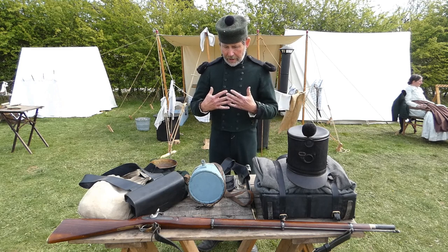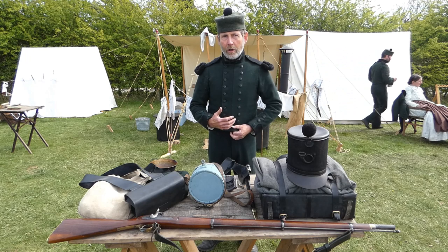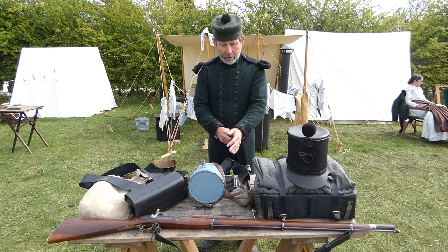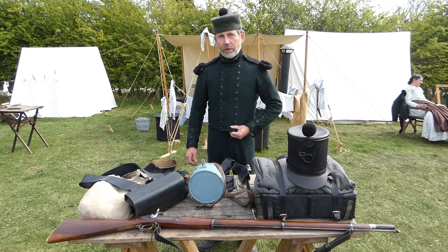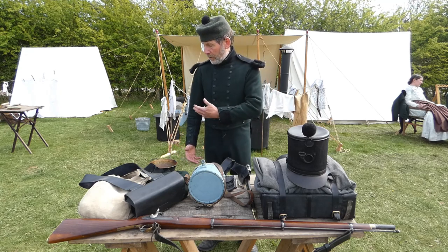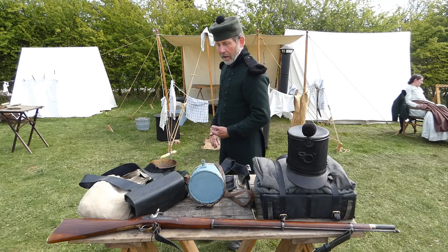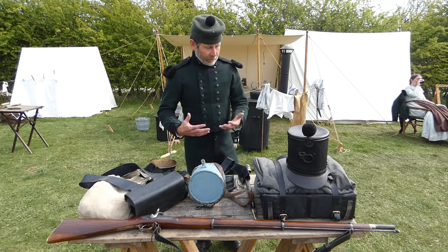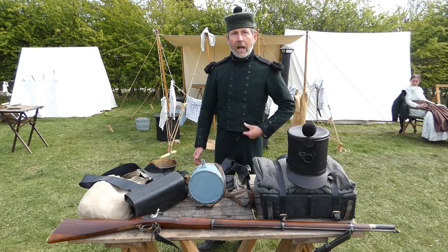This is the uniform of the Rifle Brigade at the beginning of the Crimean War. It's quite a dated uniform that was actually authorised in 1829 and was worn all through the 1830s. So by 1854 it really was looking quite dated with the extended epaulettes, tight cut and the tails at the back. It is a garment that is for looks rather than practicality on a campaign.